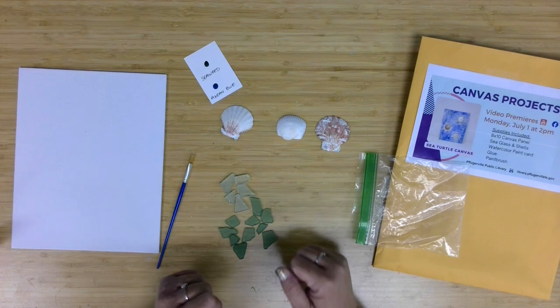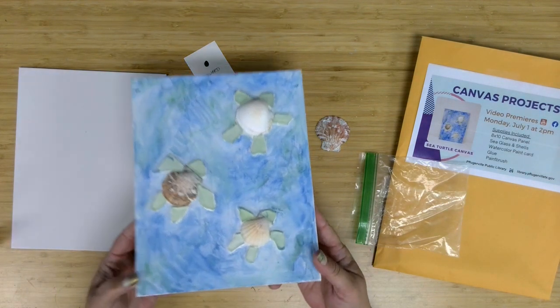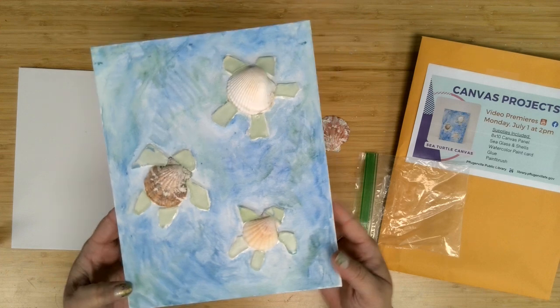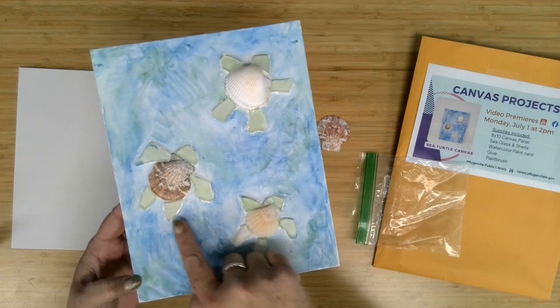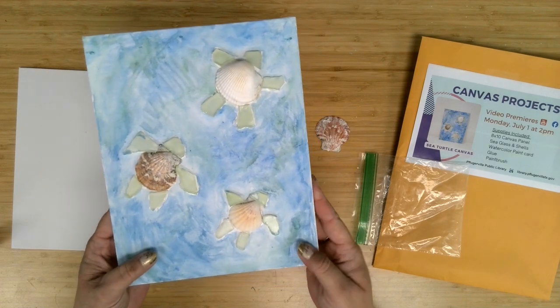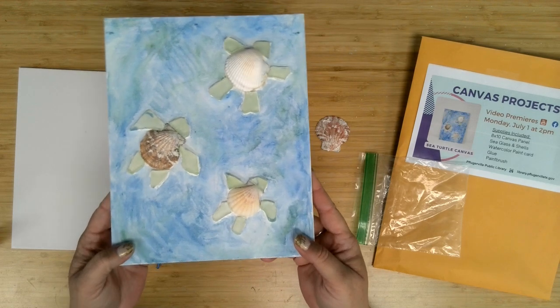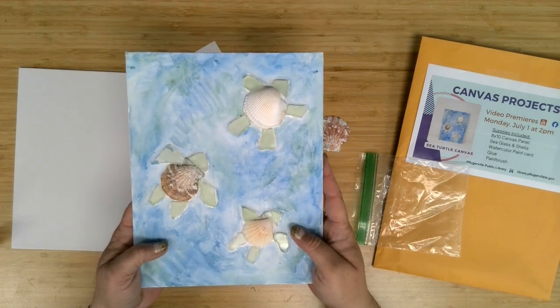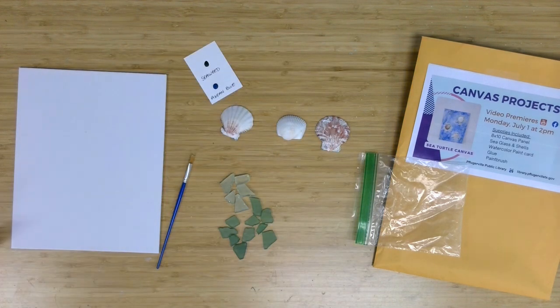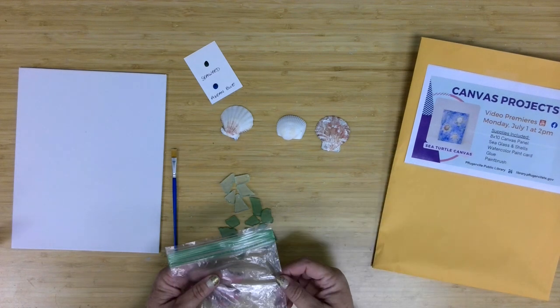We're going to use that sea glass to add our fins and head to our turtles. Here's my example — we've got our shells and the sea glass. Yes, I know our turtles are not exactly true to life, but that's half the fun of these projects. I have a nephew who is really enamored with sea turtles, and so this was one I thought of him with as I was planning the project.